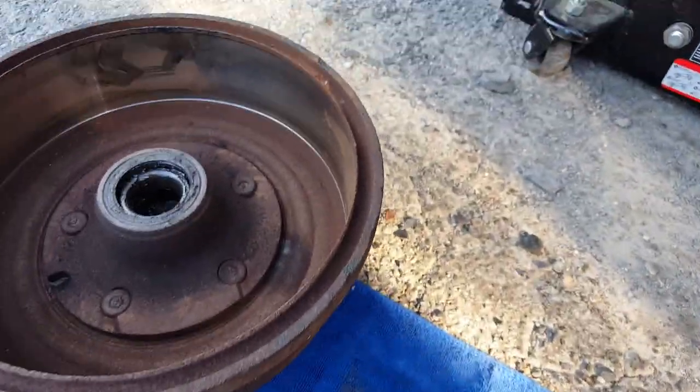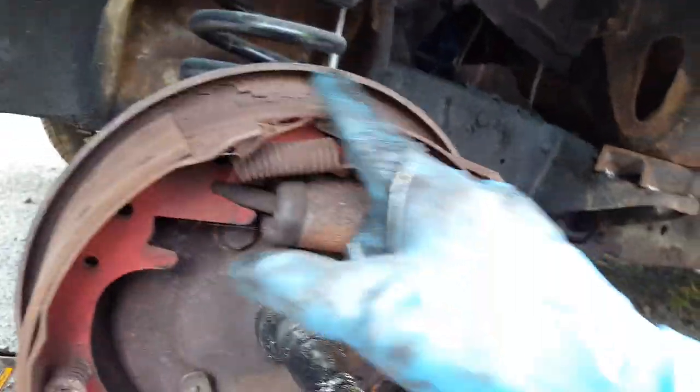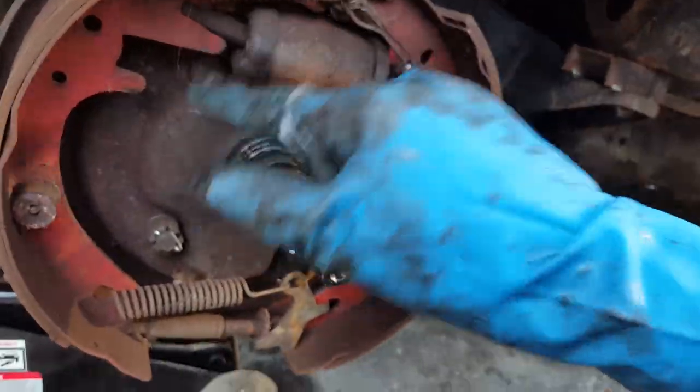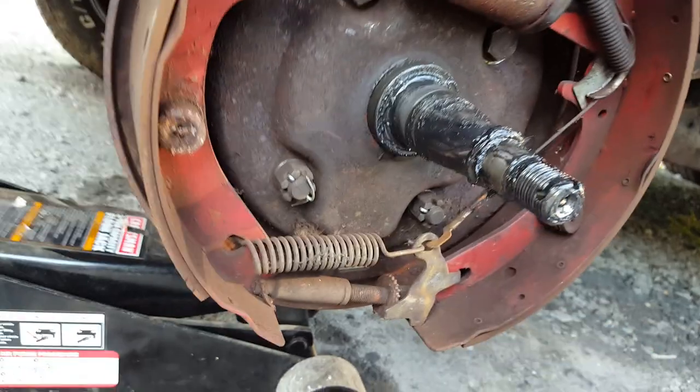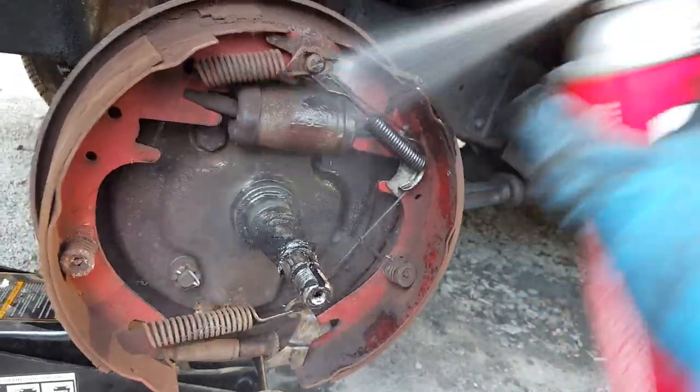Unfortunately I ordered some drums and they sent me the wrong ones, so I'm gonna clean them up with some brake cleaner. As you can see there's cobwebs in here and everything. Take some brake cleaner while you're in here and clean everything up.